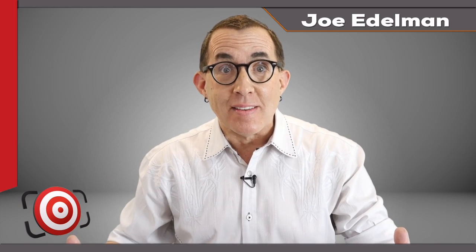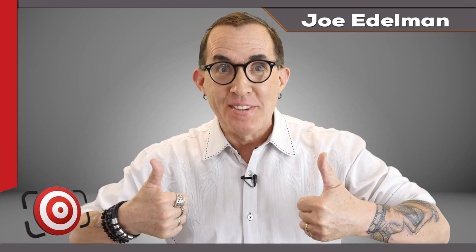People ask me all the time, Joe what's the best lighting to use so that you don't have glare or reflections on eyeglasses? The answer is so easy. I can use any kind of lighting arrangement I want to. I just set my lights, do my test shots and then make my subject take off their glasses. Easy peasy, problem solved.